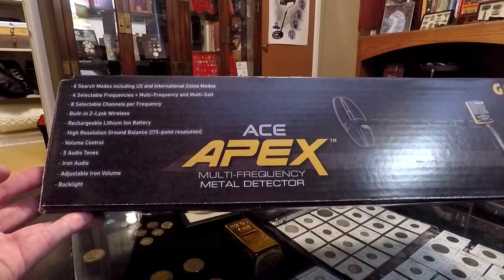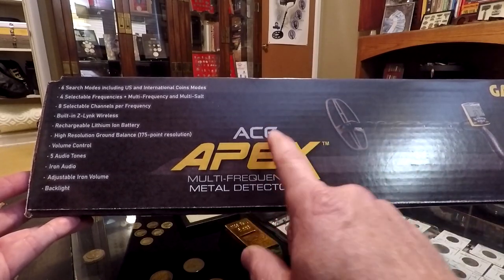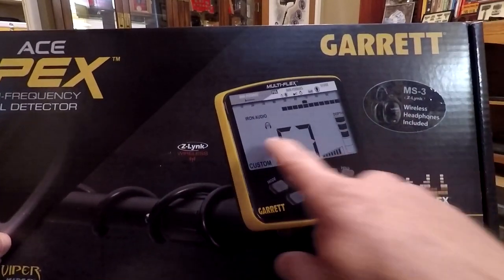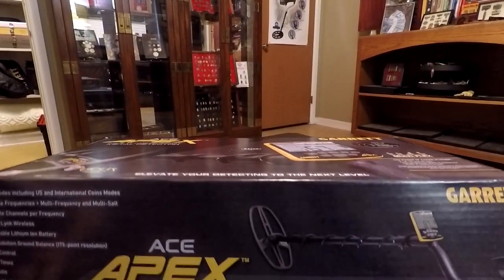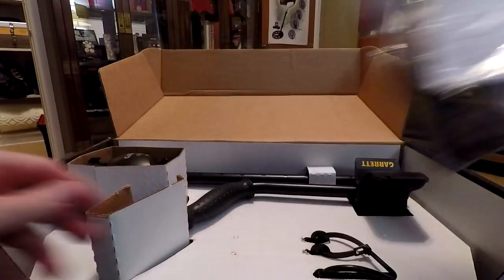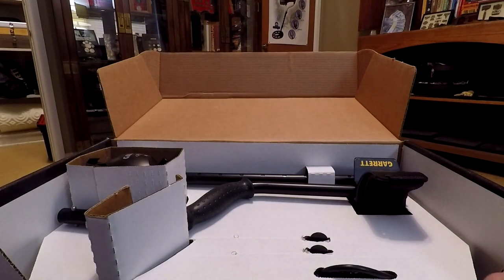It has six search modes and four selectable frequencies, eight selectable channels per frequency, built-in Z-Link wireless, a rechargeable lithium-ion battery, high resolution display, ground balance, volume control, five audio tones, adjustable iron volume, and a backlight. Let's open this up and see what we got. We're going to have our coil bolts, charger cables, and some instructions.